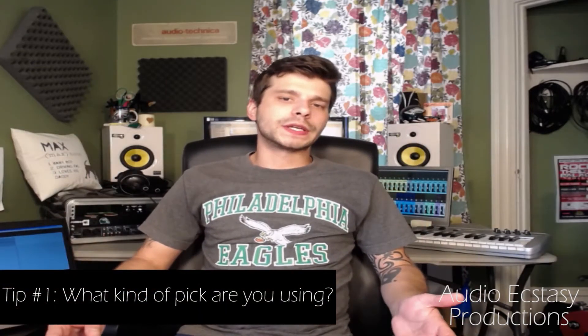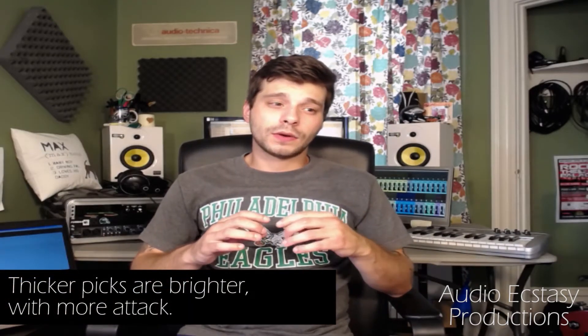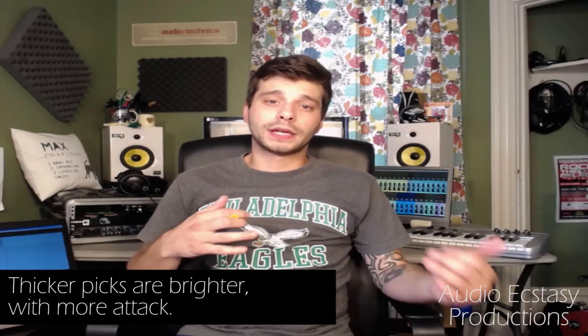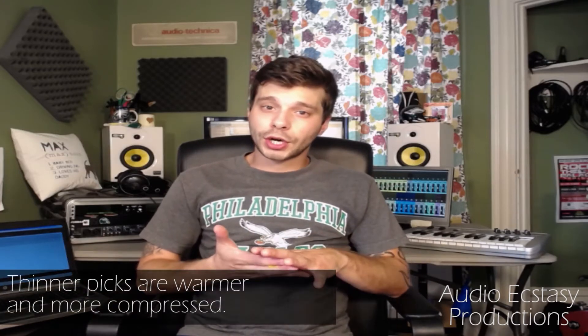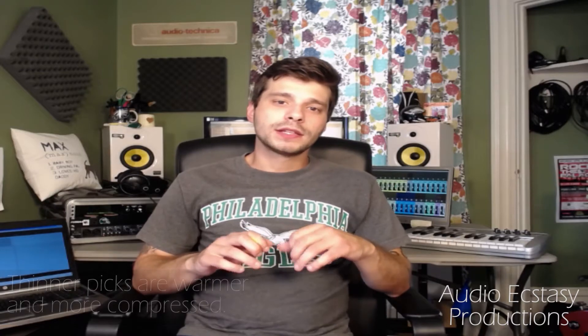Tip number one: what kind of pick are you using? I find that thicker picks are brighter — they have more attack. So if you are playing a rhythm acoustic part, maybe a thinner pick might be in order. I find thinner picks to be a little warmer, a little rounder, a little less transient — a little more compressed. Some people have the pick gauge they like and that's it, and I totally get that.